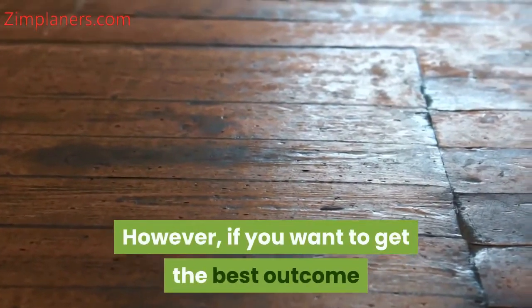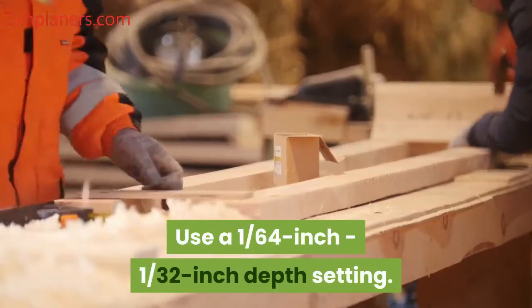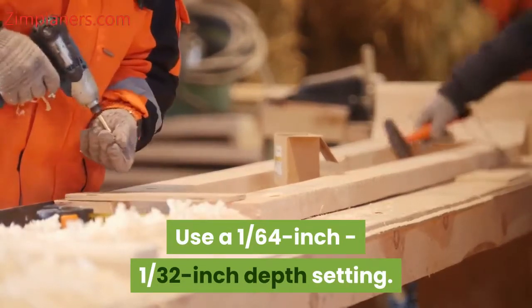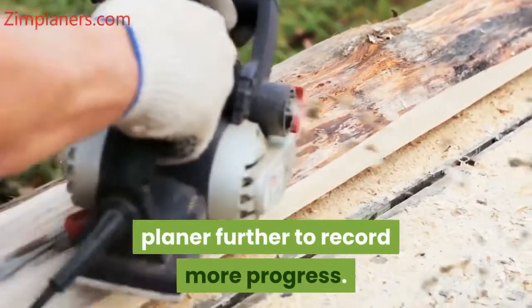However, if you want to get the best outcome when smoothing hardwood boards, use a 1/64 inch to 1/32 inch depth setting. After you make the right adjustments, you can slowly press the electric planer further to record more progress.